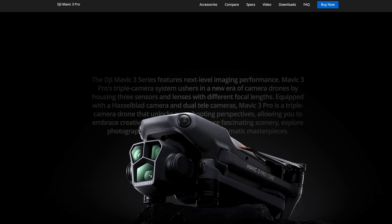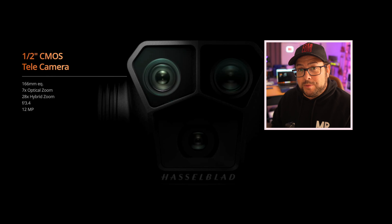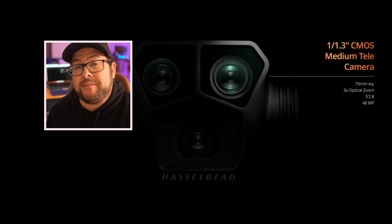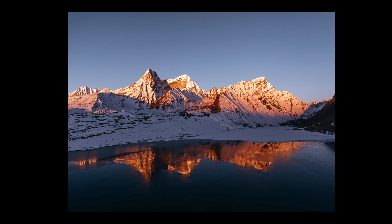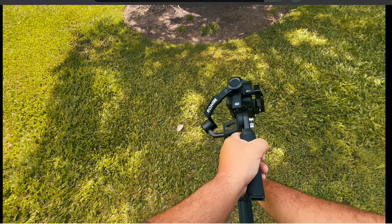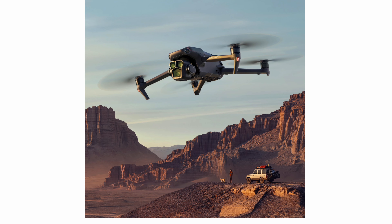You know the Mavic 3 Pro? This one right here. It's got three cameras on it: the half-inch CMOS tele camera giving you up to seven times optical zoom with a 28x hybrid zoom; the 1x1.3 inch CMOS medium tele camera, a 70mm equivalent, three times optical zoom; and then there's the 4/3 CMOS Hasselblad camera with a 24mm equivalent. You can seamlessly switch between those different lenses. Could you imagine a Pocket Pro with that setup? I wouldn't really care if it was a little bit bigger — it would definitely be smaller than a big camera with a big gimbal, and they'd probably have way better cameras than the ones on that drone, since it's already pretty old.